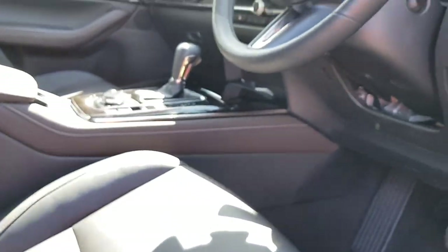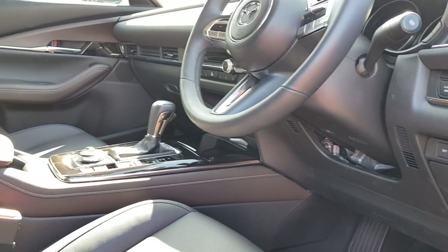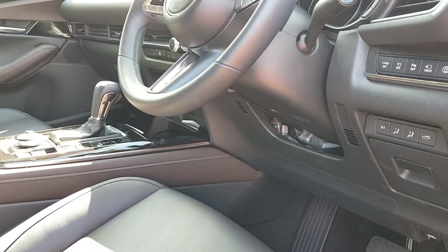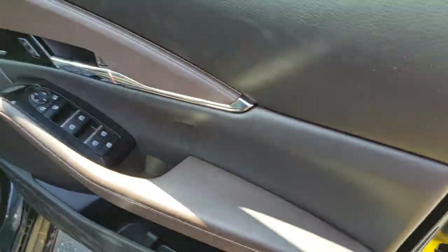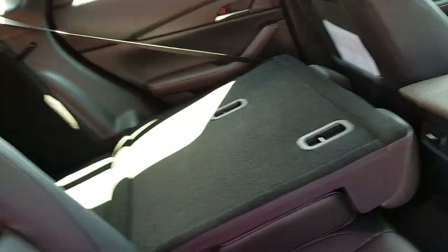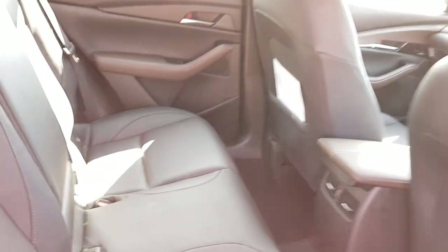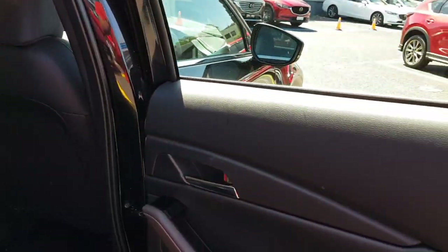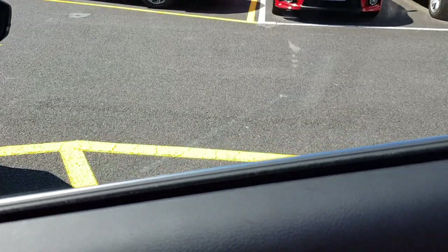Pushing the seat forward to show the rear seats — I like to touch and feel everything to demonstrate the material quality, which is something you want to know when looking for a car. It's worth noting the rear door card is all hard plastics, whereas the driver's side has a thin piece of soft-touch material.